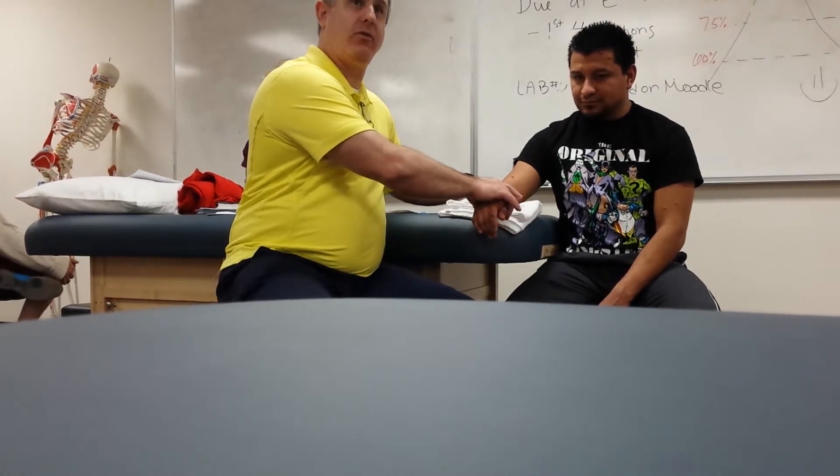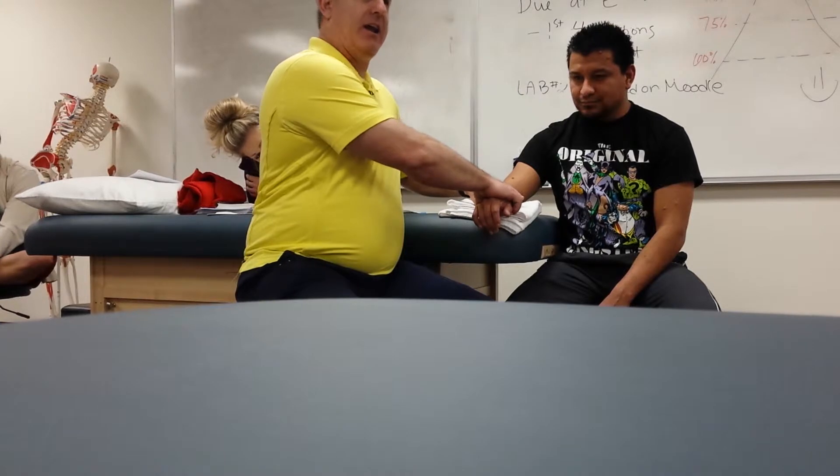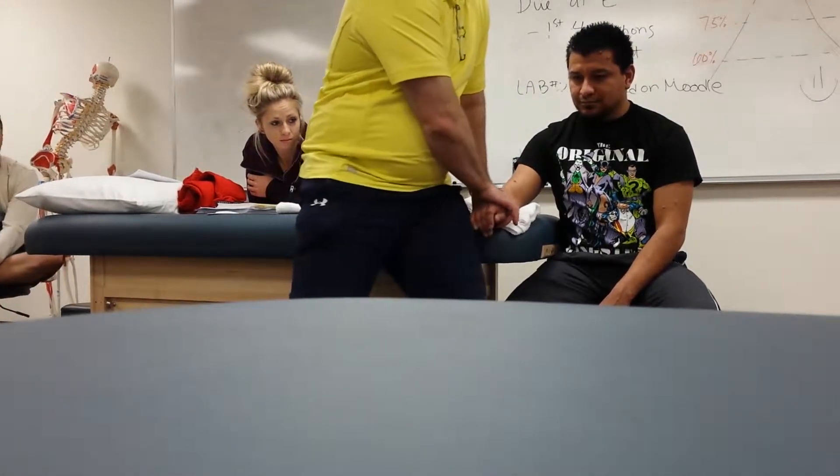Where do you think my stabilization hand is going to go? I'm going to stabilize by gripping the distal end of the radius and ulna. I can grip it — I don't want to get too far down, I want the distal end. Where do you think my distraction hand is going to go? I'm going to grab the proximal end of the wrist at the carpal, as much as I can. Usually I do this standing, so I'll give you a little stabilization.